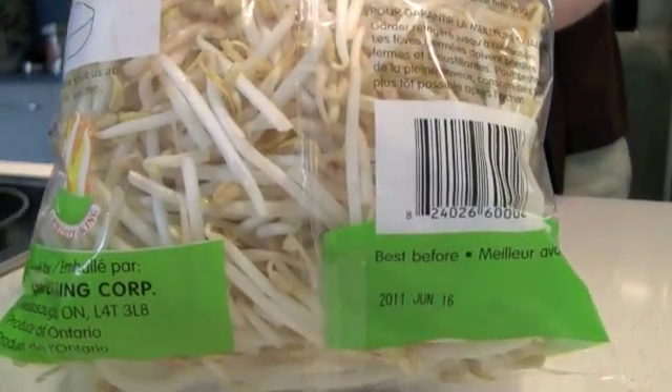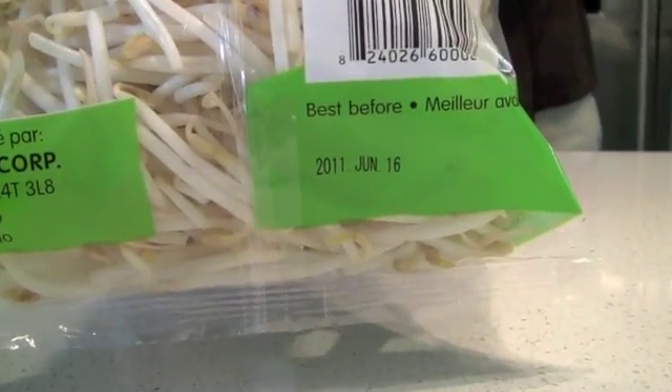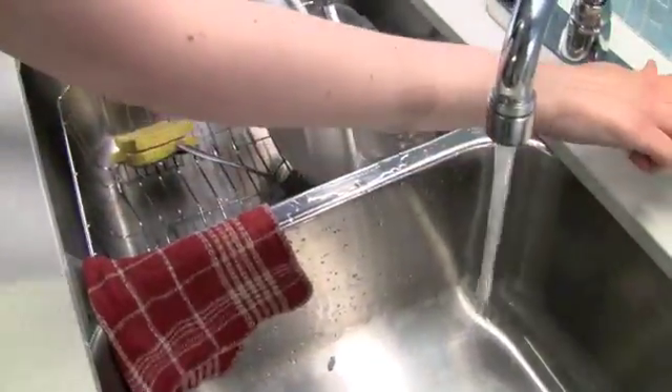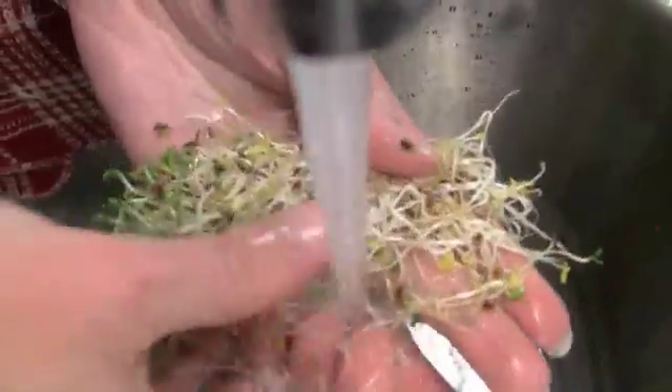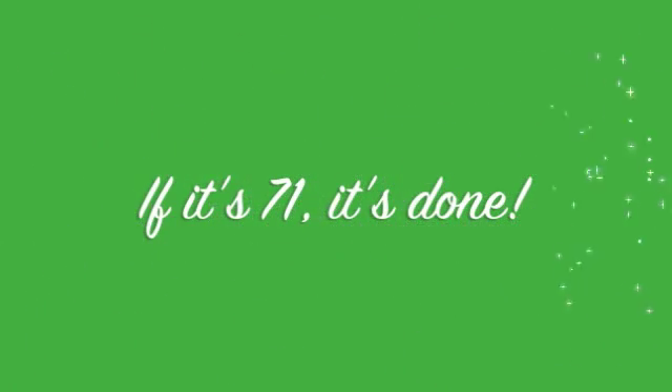Hall says it's important to buy really fresh sprouts in enclosed containers or bags, wash them well under cold running water, store them in the fridge, and cook them to a minimum of 71 degrees Celsius. Remember the rule for cooking: if it's 71, it's done.